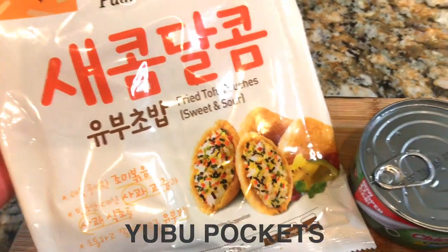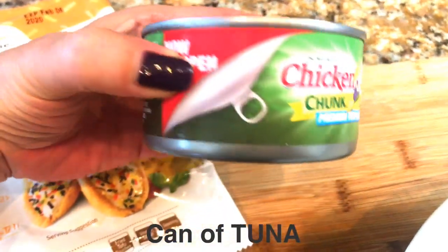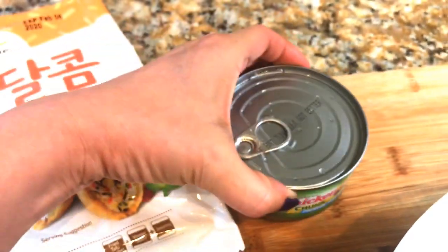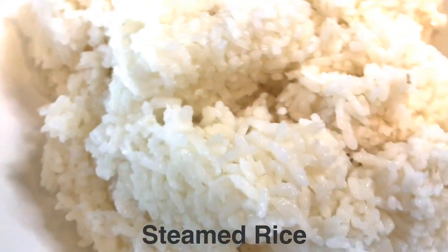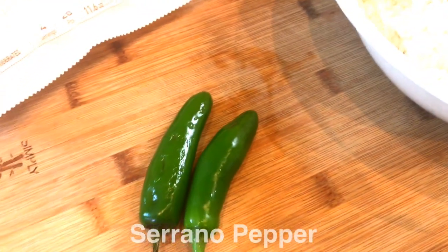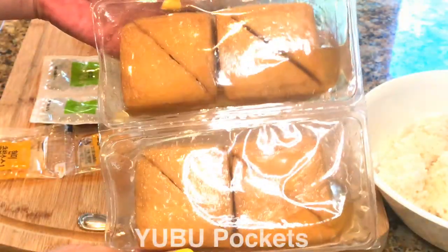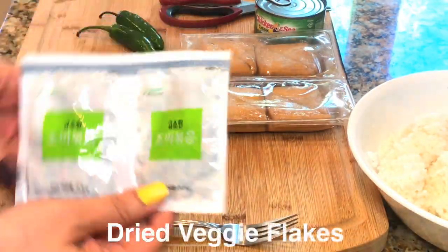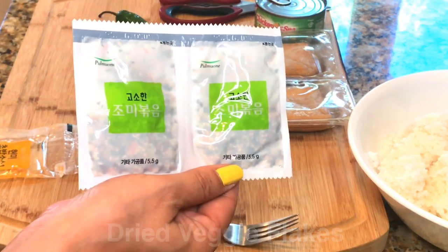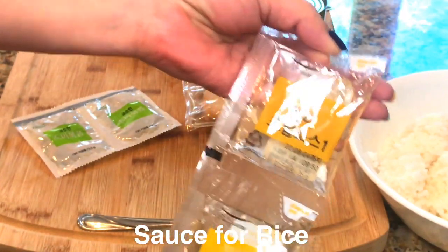This is the package for the yuvu chobab. I'm going to use a can of tuna, about three bowls of steamed rice, and two serrano peppers. This yuvu package comes with fried tofu pouches, dried veggie seasoning which contains sesame seed, dried carrots, bok choy, black sesame seed, and vinegar sauce for the rice.